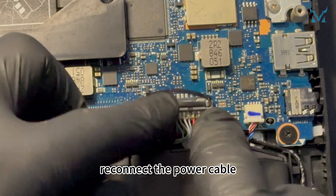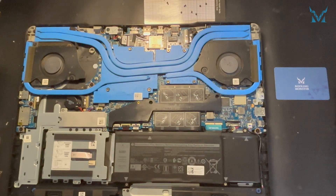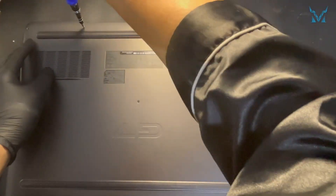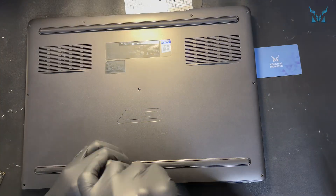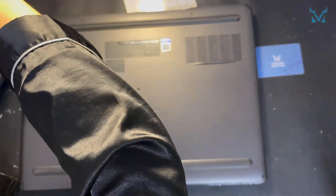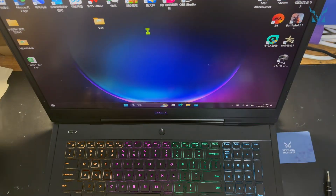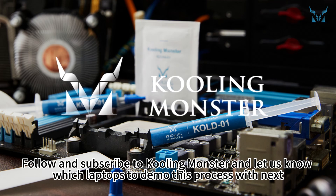Finally, reconnect the power cable. Close the back cover and secure it with the 10 screws. Follow and subscribe to CoolingMonster and let us know which laptops to demo this process with next.